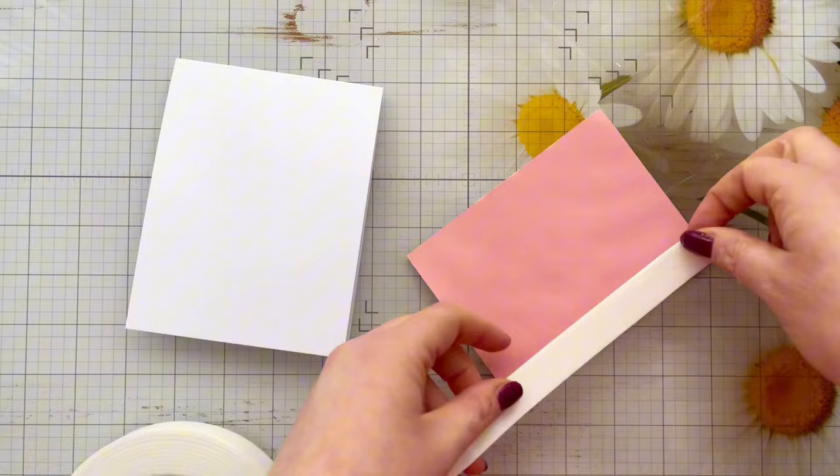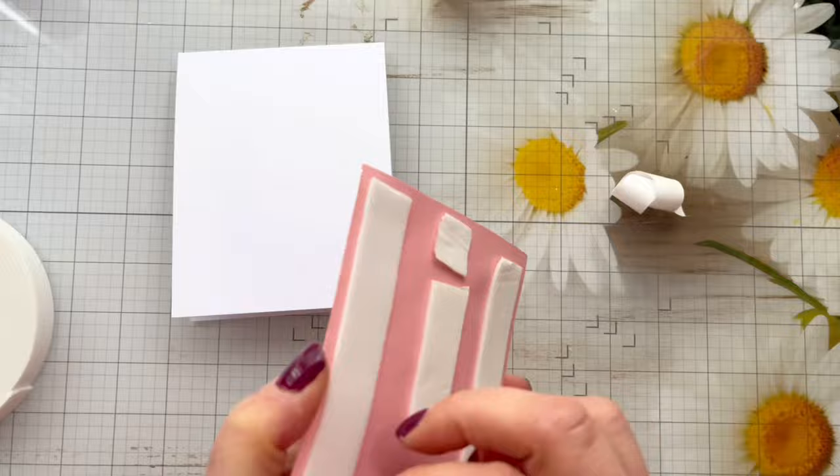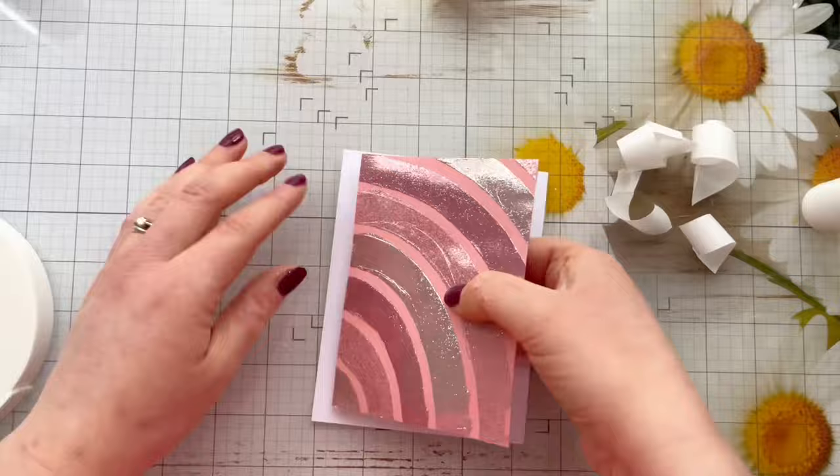Let's turn this panel into a card. I've got my A2 card blank and some foam tape — I'm going to pop the panel on foam tape on the back, and once that's down and I've removed all the backing tape I'm going to add some liquid glue. I've got some Cosmic Shimmer Glue in a little glue bottle, which gives you a little bit of wiggle room to make sure the panel is nice and straight.